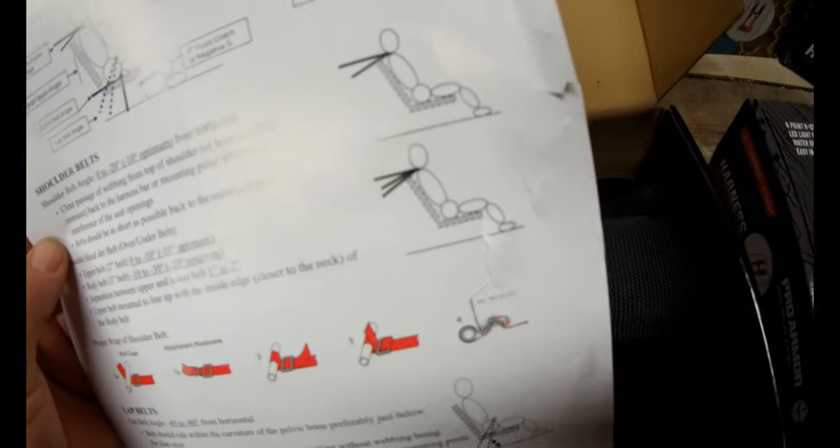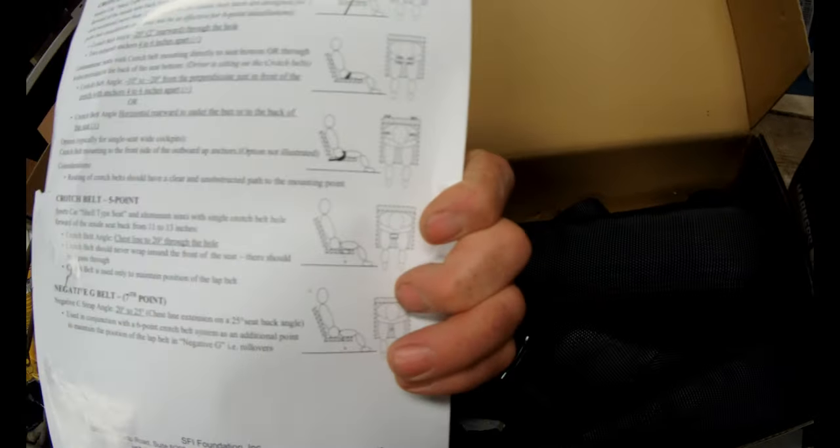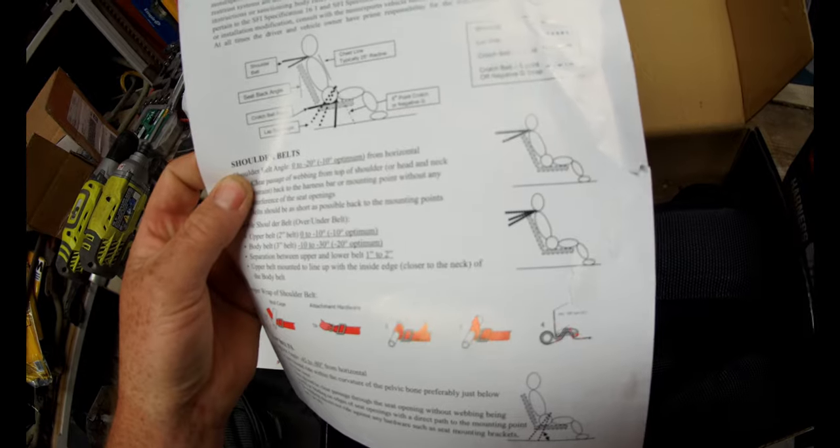They kind of show it here — this is kind of why you need the harness bar. You want the right angle coming in. If you secured it to the roll cage you'd have a negative angle pulling down and more pressure on your shoulders. What the harness bar does is create more of a straight-across pull with pressure on the body. Hopefully you don't get in an accident that bad, but if you do, it will work.